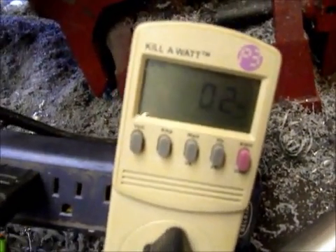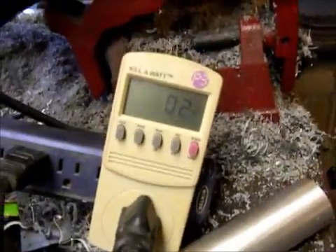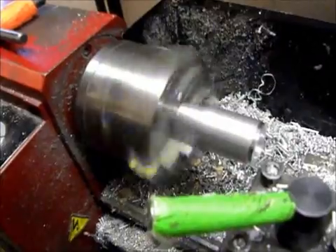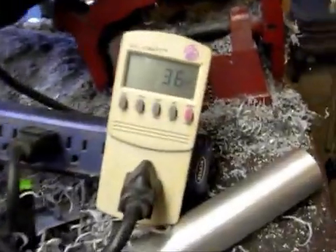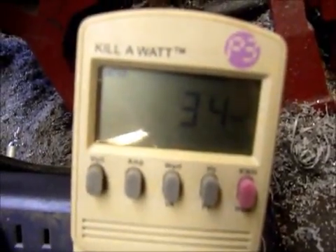This is sitting here now, and I assume the electronics is drawing a couple of watts. First thing we're going to do is turn it on and see what the no-load draw is — just spinning freely — it draws 30, 35, 36 watts.